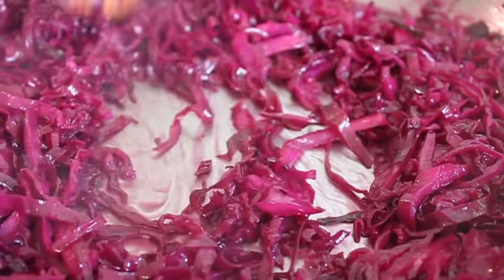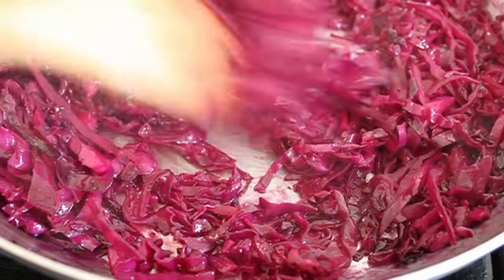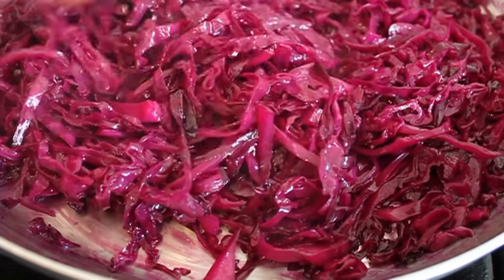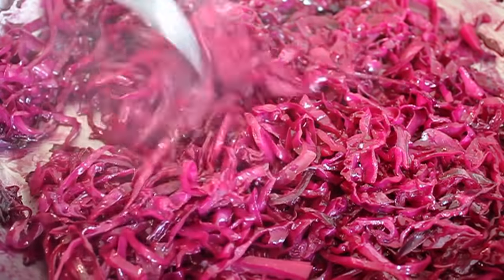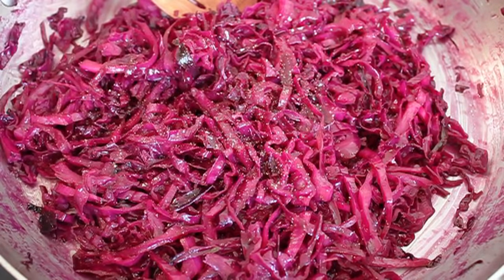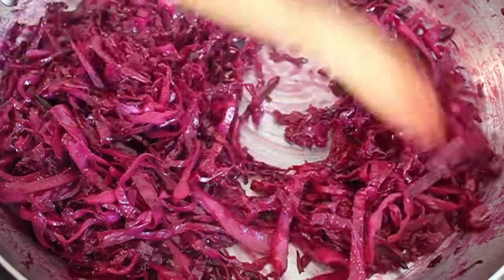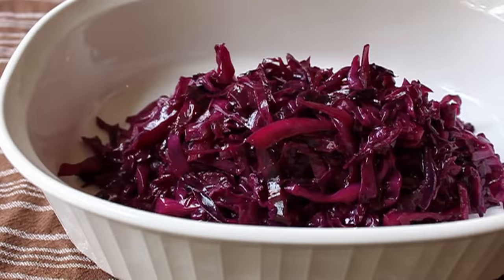Once the liquid is gone, you've got to make some decisions. Taste it and figure out: is it tender? If it is, it's done. If not, add a splash of water and cook it a little longer — you're the boss of your braising. I tasted mine and it was perfect on the sweet and sour elements, but did need a little salt and pepper. If you want it a little sweeter, add some sugar or a drip or two of honey. If you want a little more tang, another splash of red wine vinegar — this dish is very easy to adjust.